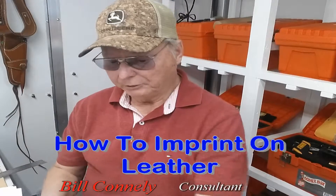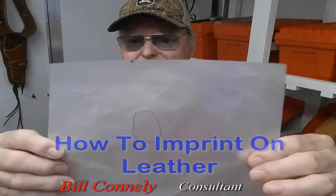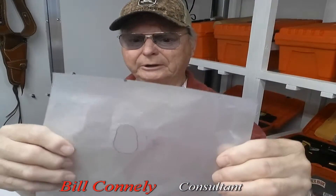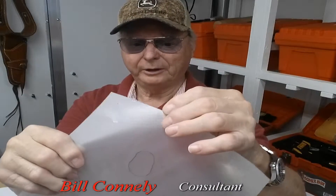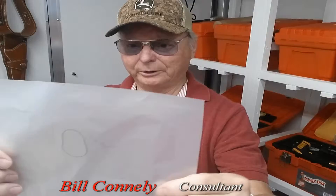Hey, it's Bill Conley here. How to imprint on leather. Well, the best way to do that is to take this kind of filament stuff — it almost looks like wax paper, but you can buy this at a leather store.